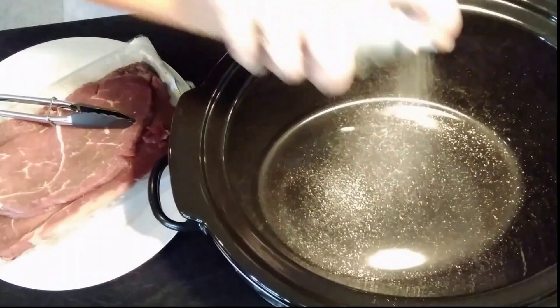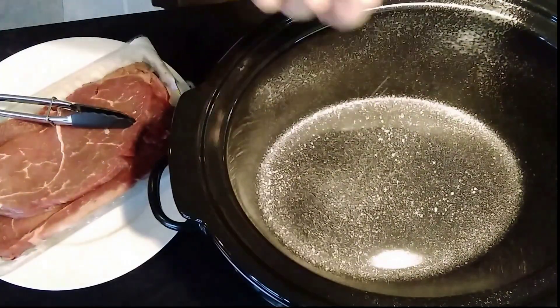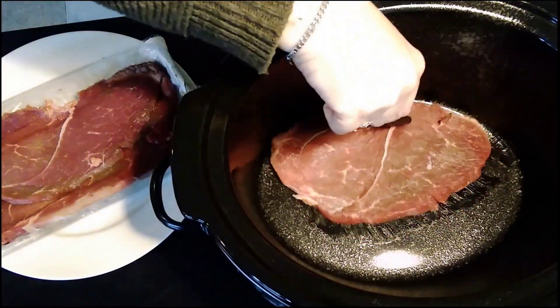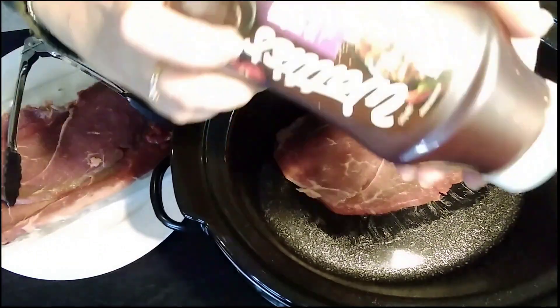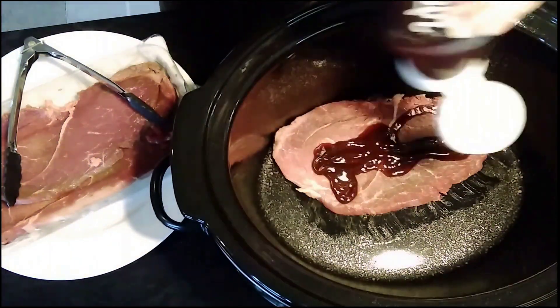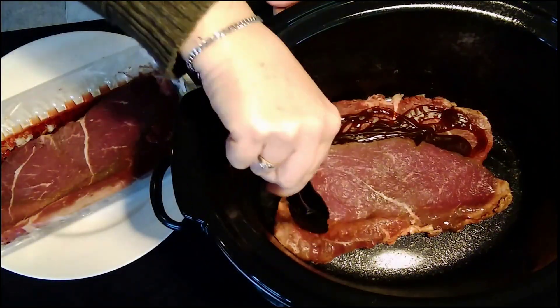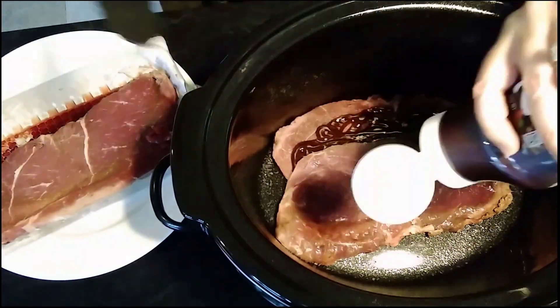I start off by spraying the slow cooker with some non-stick spray. I then add 500 grams of thinly sliced beef steak and squeeze some barbecue sauce on each piece of the steak. This recipe calls for two cups of barbecue sauce.